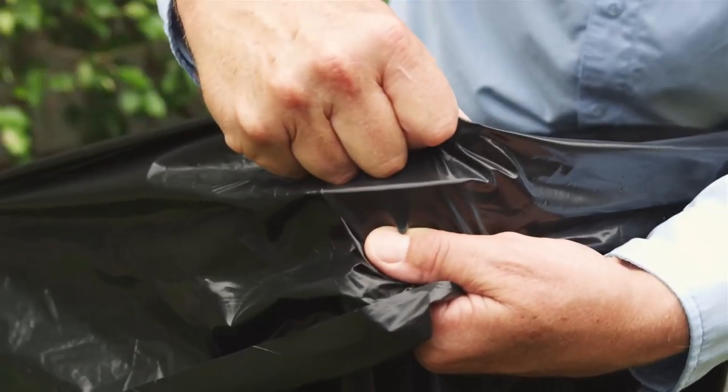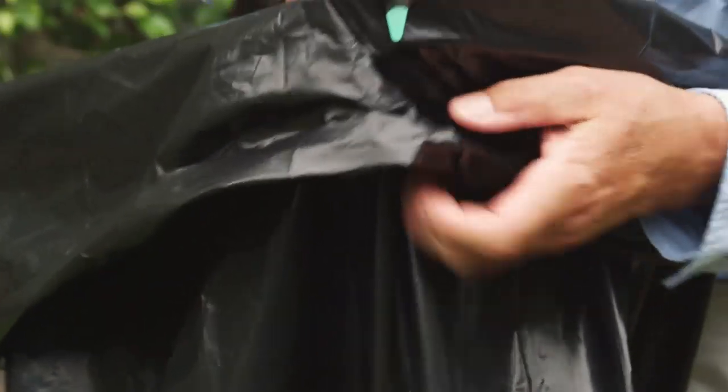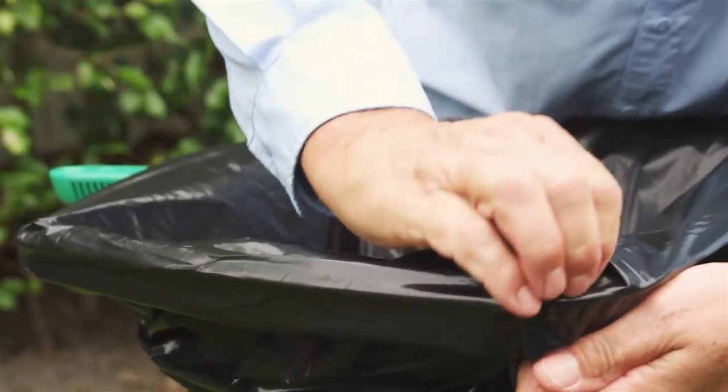Bag Right is easy to use — just insert the bag through the frame, fold the bag over the outside of the frame, and insert the tee into the bag for a secure fit. There are no moving parts to lose or break.